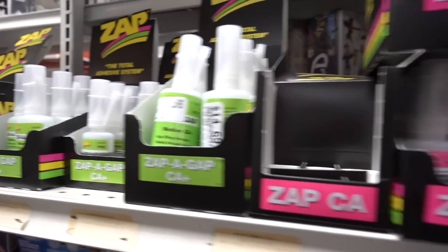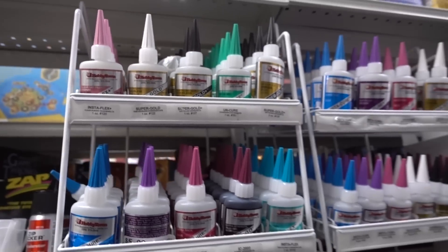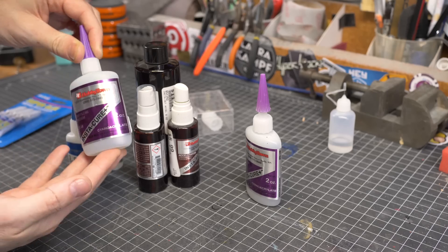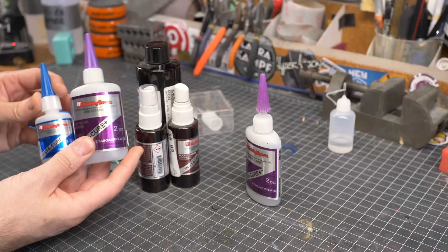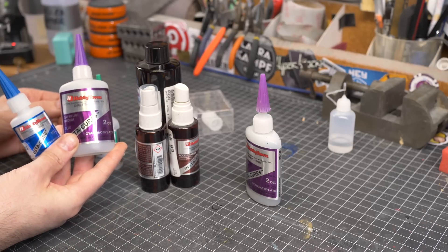I usually get mine at my local hobby shop. They have several brands there, but I really like this stuff here. It's branded Hobby Town, but this is the Bob Smith Industries super glue. They make theirs in a variety of thicknesses, which can be helpful depending on your particular application.